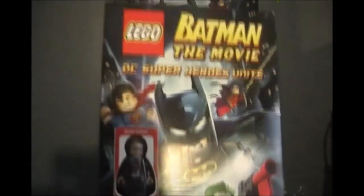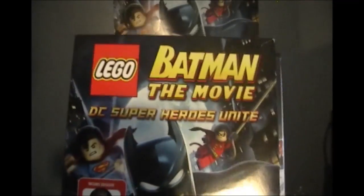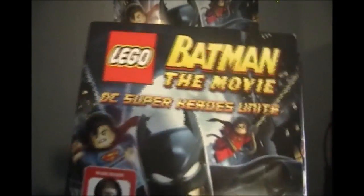Hey guys, LegoBrookFans615 here, and today I'm very excited. I just recently purchased the Lego Batman movie — it says Lego Batman the Movie: DC Super Heroes Unite.